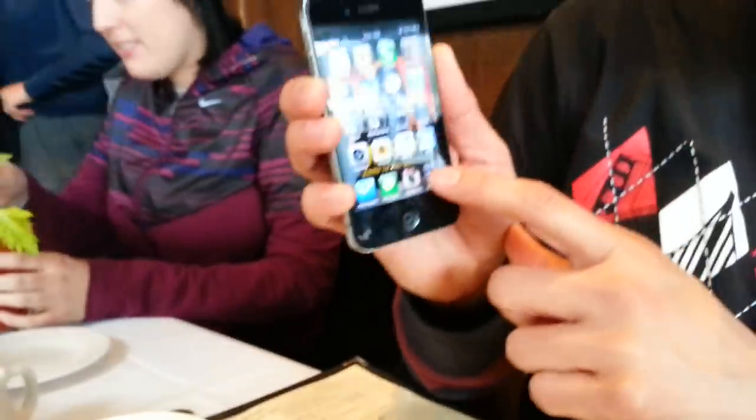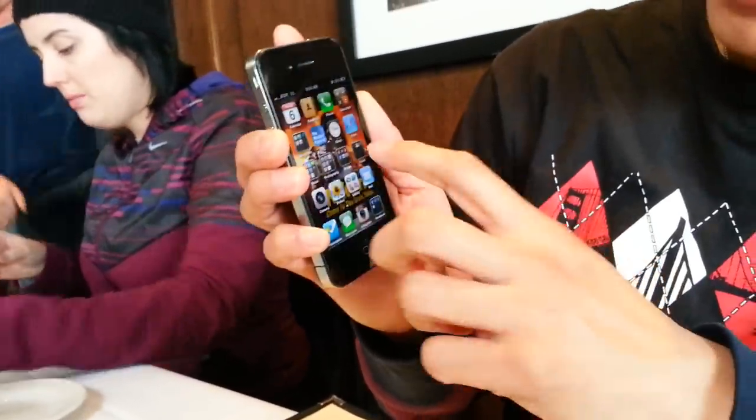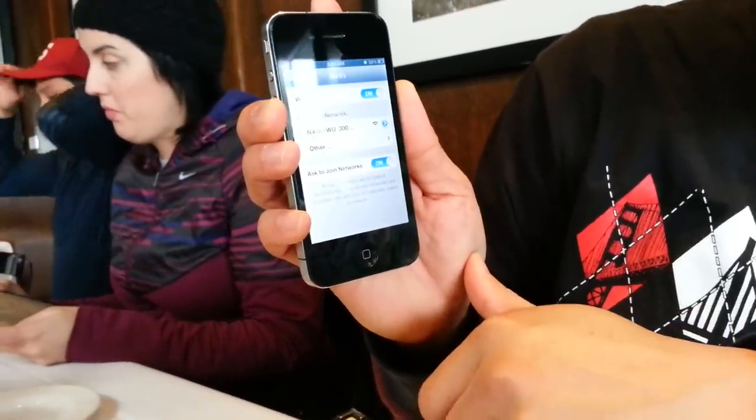It's a wireless transmitter, and what you do is you download the app from Nikon, which is WMAU, which is on Android. I just tried to download it and it's there. So once you get that, you want to connect to your Wi-Fi, find the network, and there it is — you connect your phone to it.